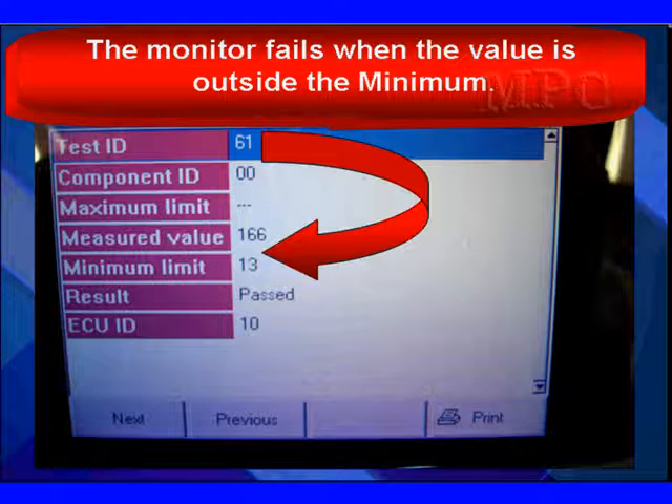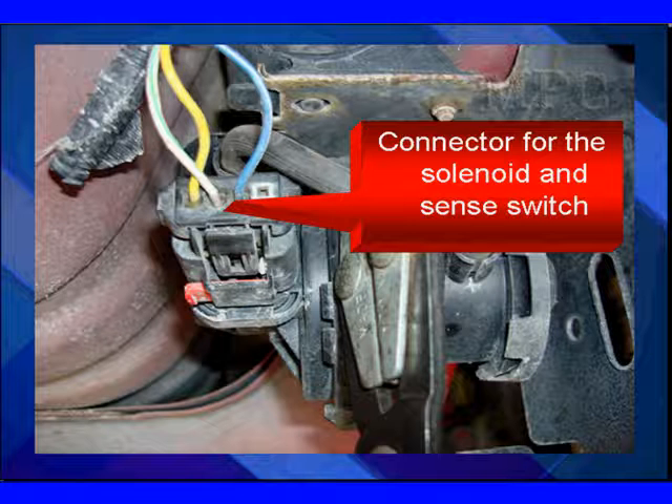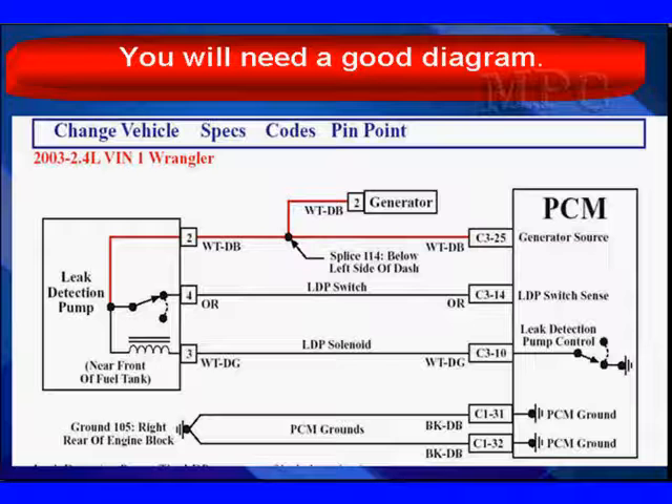TID61 had a measured value of 166 and a minimum limit of 13. We passed the test easily. Keep that in mind in Mode 6 — you only need to do testing if you have a failure. When you have a failure, we're going to have to go deeper inside and do things like look at the connector on the PCM and take it to a wiring diagram.